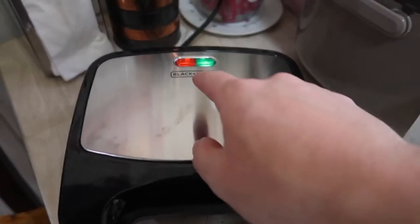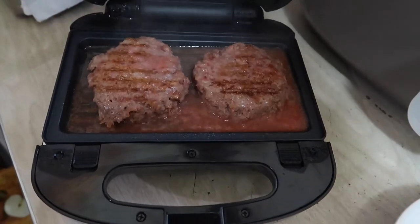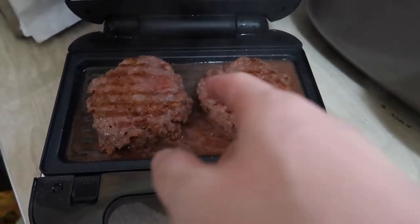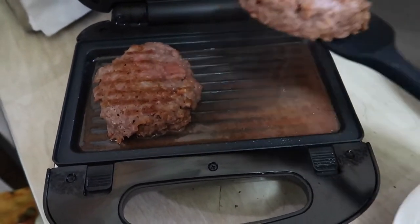The green light popped back on, so it's all done. Let's see what it looks like — wow, look at that! It looks amazing, with grill marks and everything.